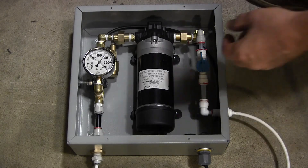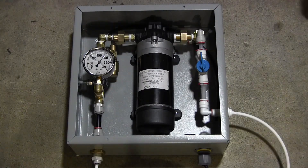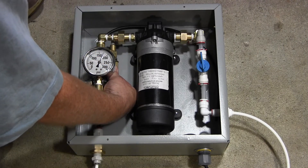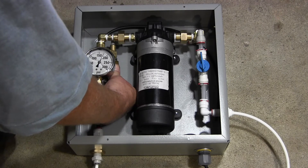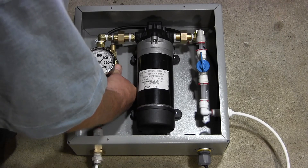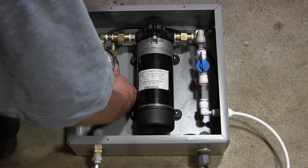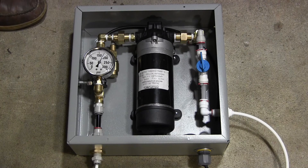Here's the pressure regulator I talked about. Brought it back to 150 PSI and now I can turn it up to 200 PSI. The typical range for this pump is about 170 to 175 PSI — that's where it's meant to run.